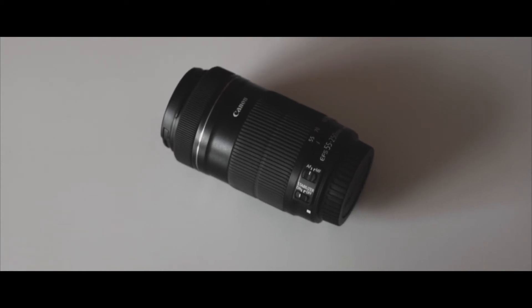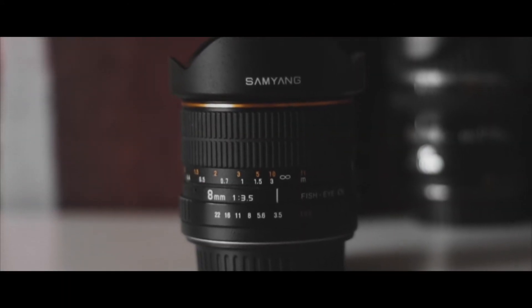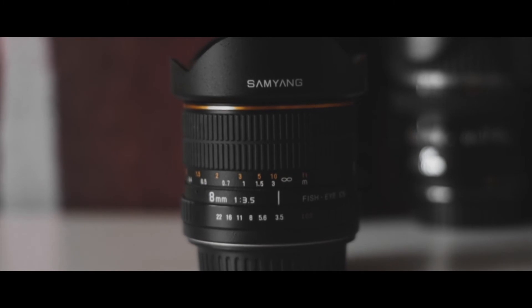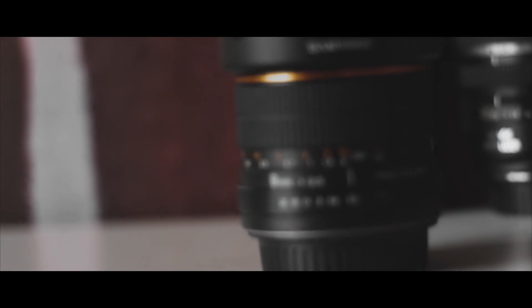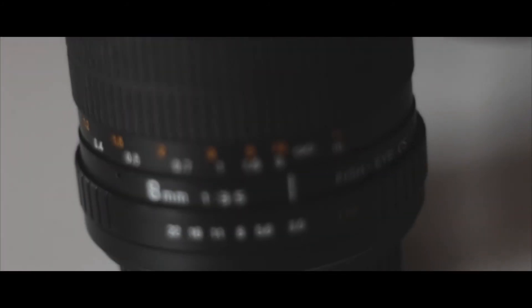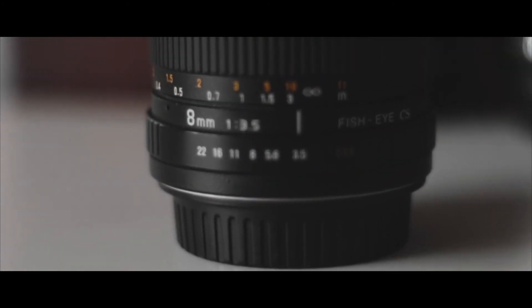The next lens is the first lens that I bought — this is the Samyang 8mm fisheye. This has an aperture of 3.5, which isn't majorly wide but it's still quite wide compared to the other lenses. I use this lens for all my skate park stuff. When I'm doing video, I like to get really wide angles really low, and it just makes the tricks look a lot higher and you can get really up close.